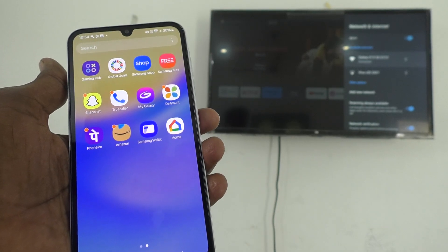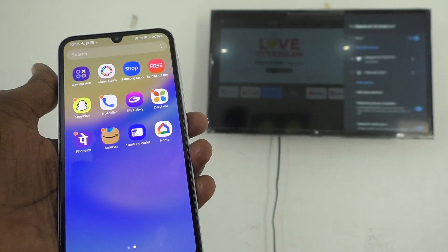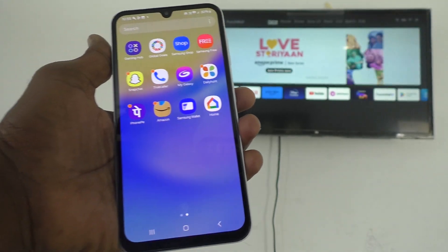So from the phone itself you can stop mirroring using the Google Home app, or from your TV use the TV remote and go back, and screen mirroring will be stopped. That's all, friends — thanks for watching, bye!